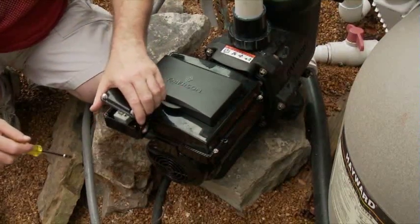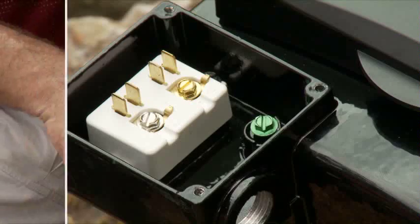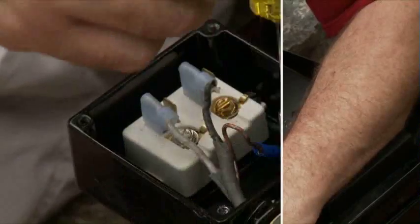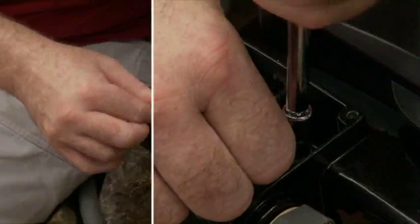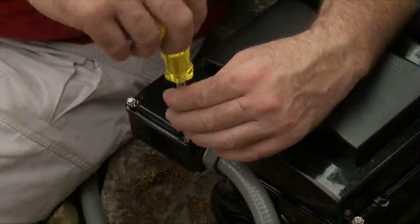Next, remove the cover off the electrical connection box. The Ecotec EZ makes field wiring very simple. Just thread the leads into the box and connect them. Place the terminals on the connectors and screw the cover back onto the terminal box.